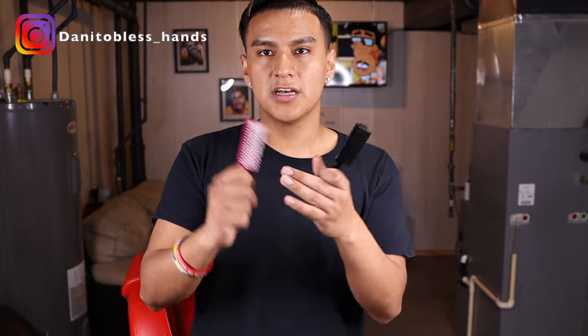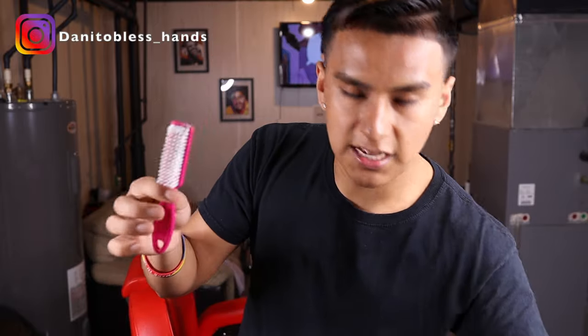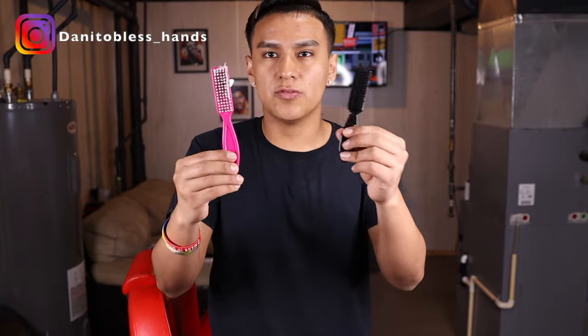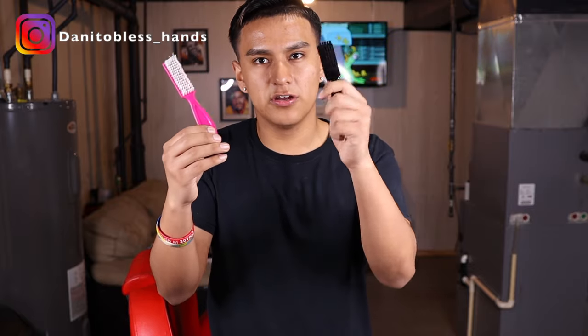For brushes, I only use two: my clipper brush, which I use to wipe down the clippers — I don't use this on clients — and a client brush that I use when I'm cutting hair and fading, just to brush off the hairs. Make sure you have both a clipper brush and a client brush.